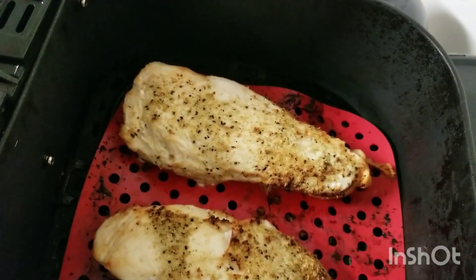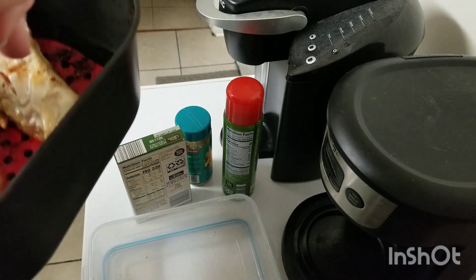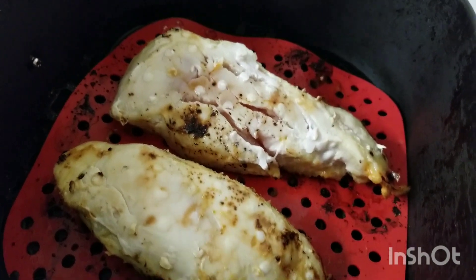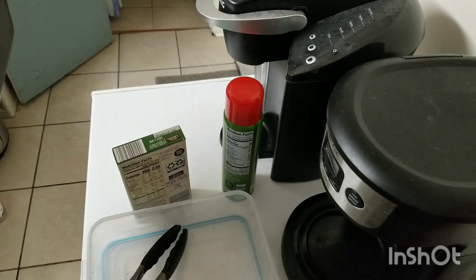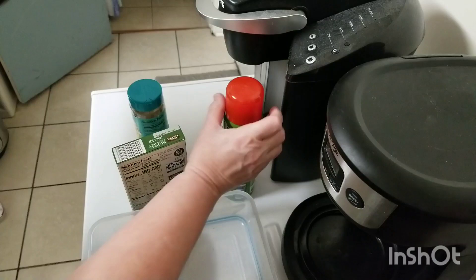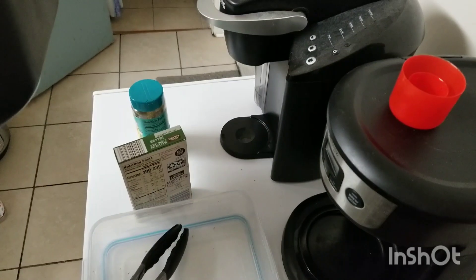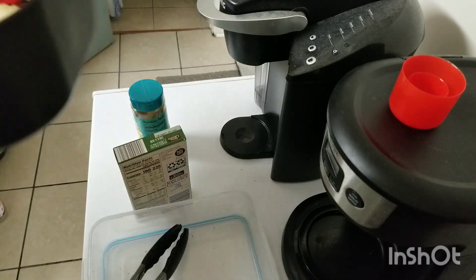Okay, it's time to flip these over. You can see they browned pretty good. So I'm going to turn these over and let them brown on the other side. I'm going to put a little bit of seasoning and some more olive oil spray on there, which helps to keep it browned and helps it not dry out while it's cooking.